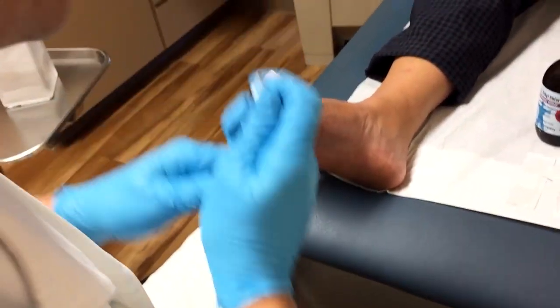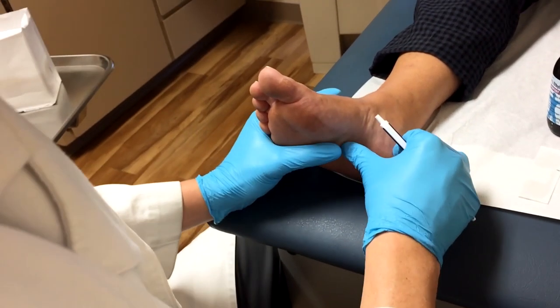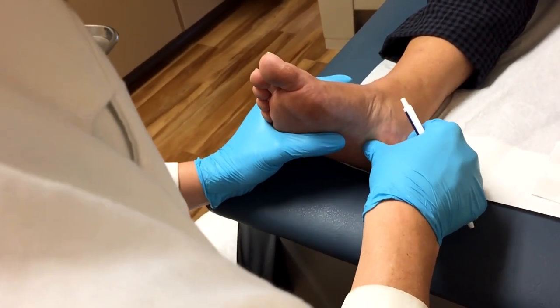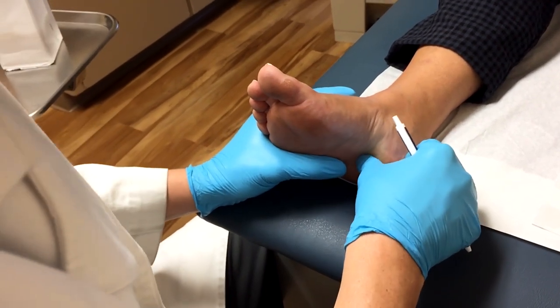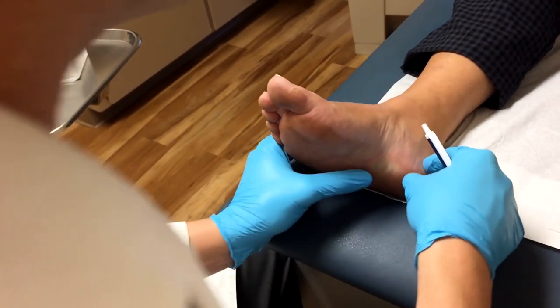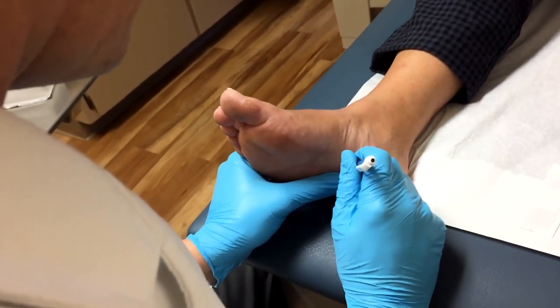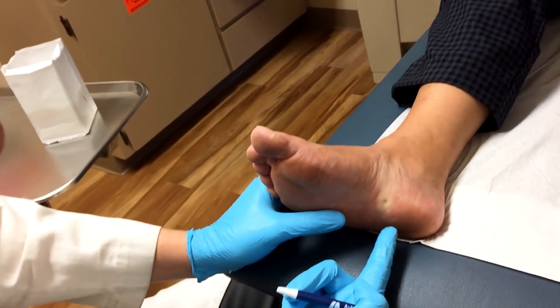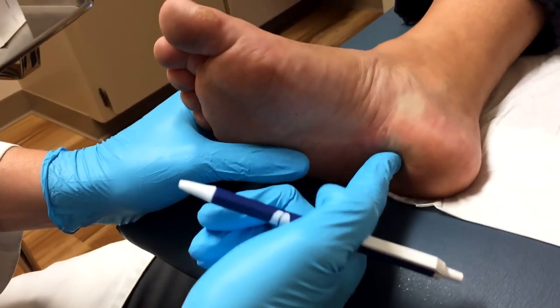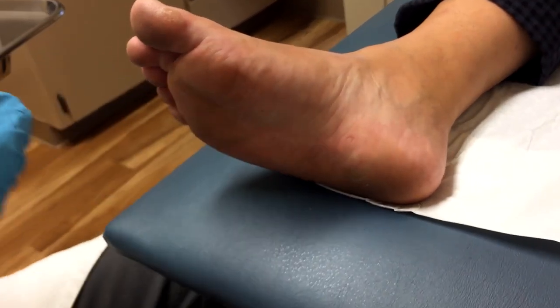First we've got to find the area that is tender — probably the whole foot — but the area where we inject is right down here. Pretty tender there? Yeah. I actually make my injection just lateral, but it's most tender probably right about here. Oh yeah. Hey, we found it, sorry.